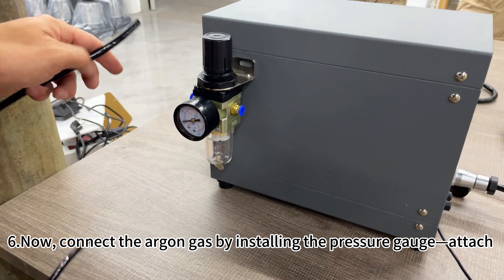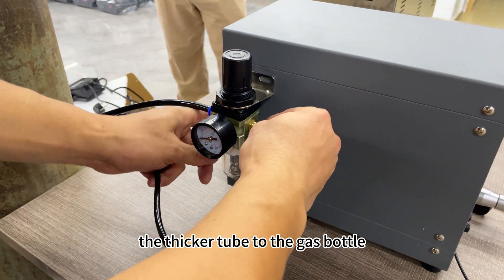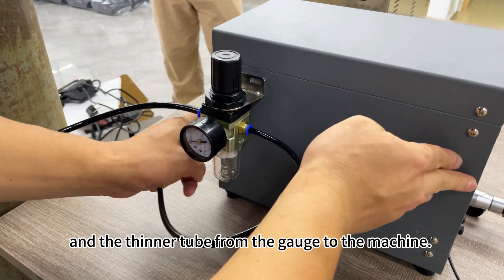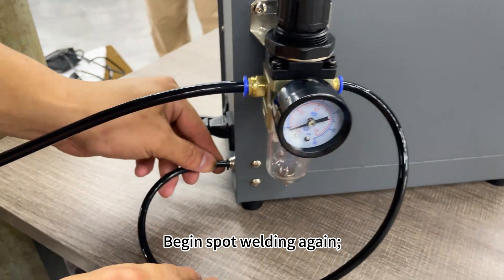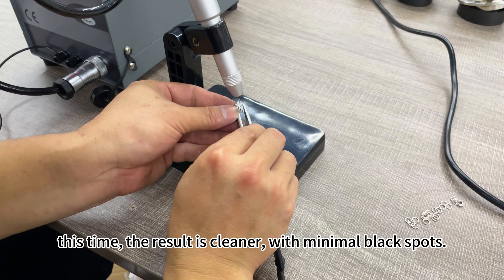Six, now connect the argon gas by installing the pressure gauge. Attach the thicker tube to the gas bottle and the thinner tube from the gauge to the machine. Begin spot welding again. This time, the result is cleaner, with minimal black spots.